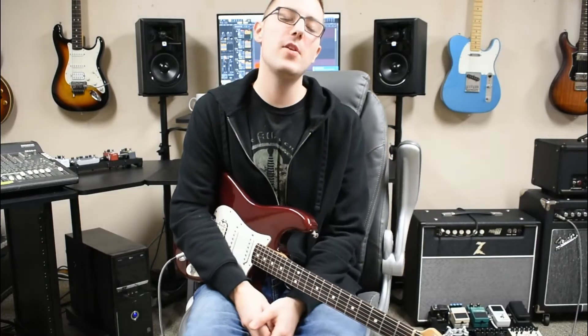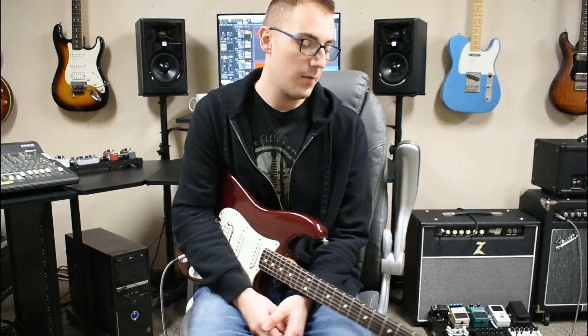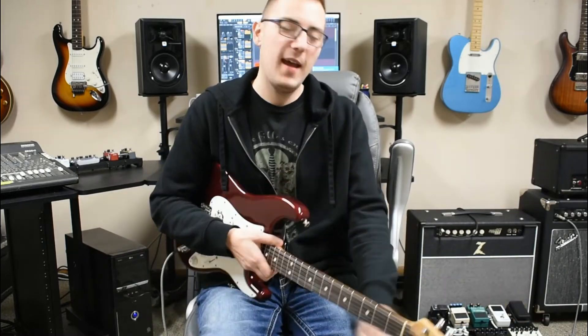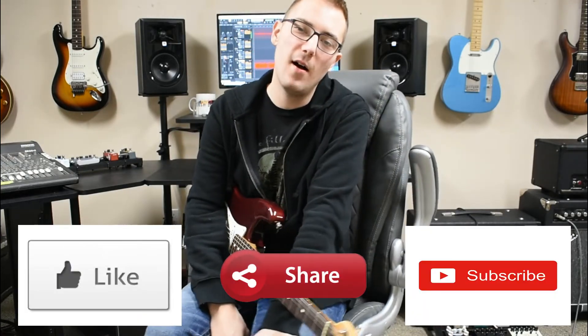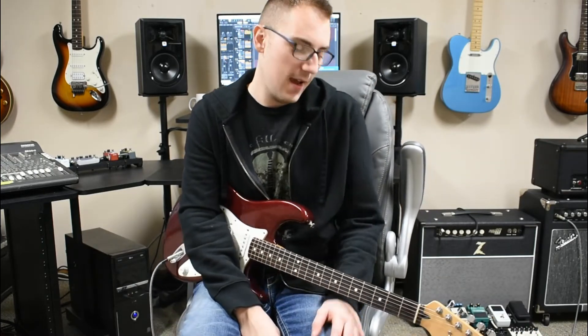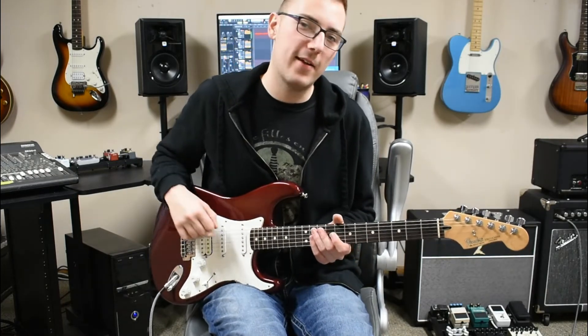Thank you so much for tuning in to another video today. I hope that you guys enjoyed it and I hope that you guys enjoyed playing your Strats on some Hendrix tunes. If you did, please be sure to give it a like, a share, and a subscribe. Please be sure to get the bell on and all that good stuff. I really appreciate you guys checking out my channel. Until next time, we'll see you guys — stay rocking!